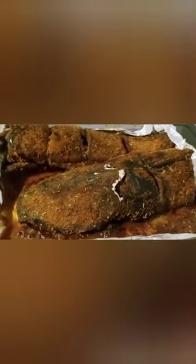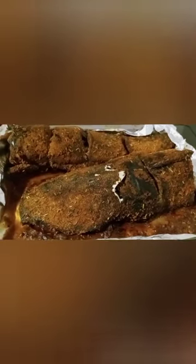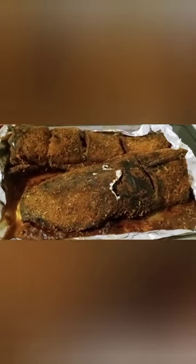We'll come check on it later. So let's see how the fish looks. This is the final look of this fish. If you like it, try it. Give it a thumbs up, comment, share. Thank you for watching. See you in my next video. Bye.